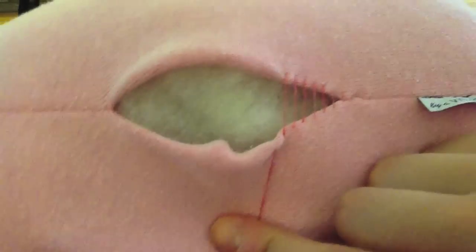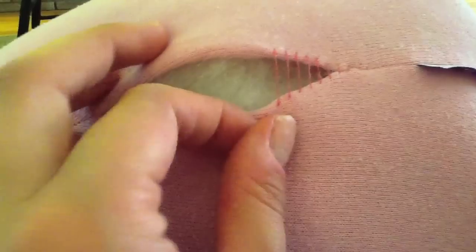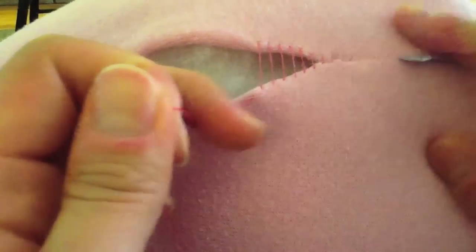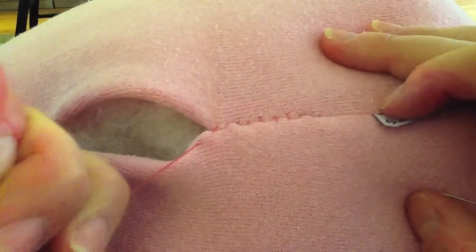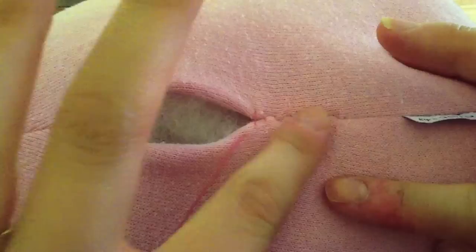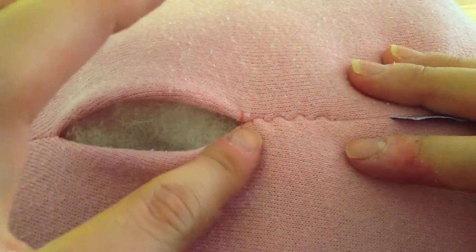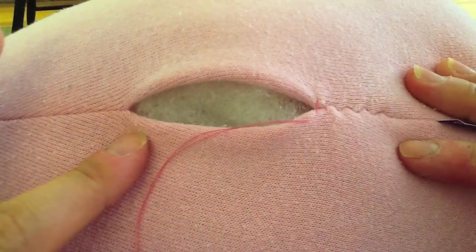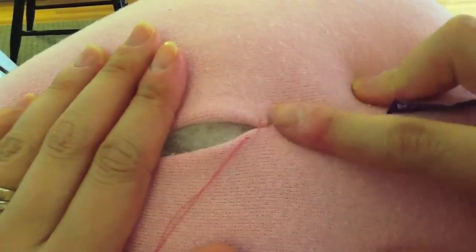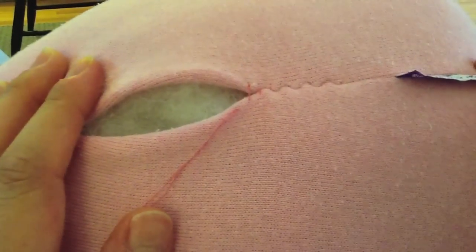I've made a few stitches here. You can see that they're bridging the gap between the two sides, and I'm just going to take the thread and gently pull. You can see it cinches everything together and makes this zigzag seam. You can see that the last two stitches — you can pull them and they don't really hold, but as soon as you get most of the way up, they'll hold just fine. So just keep stitching across and then cinching up after you get a few done.